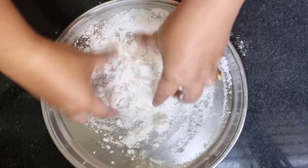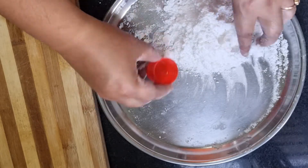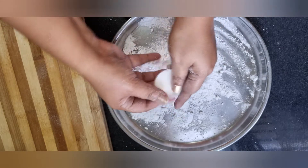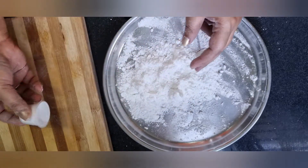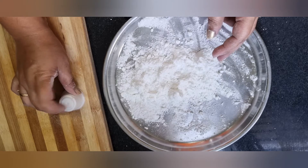Now mix the ingredients and add to the mold. This is the shape that you like. You will be able to make the shape easily.